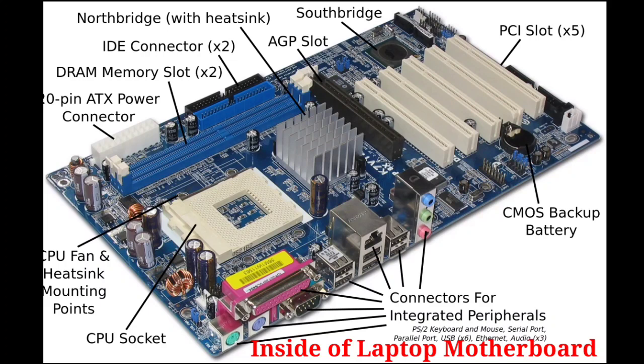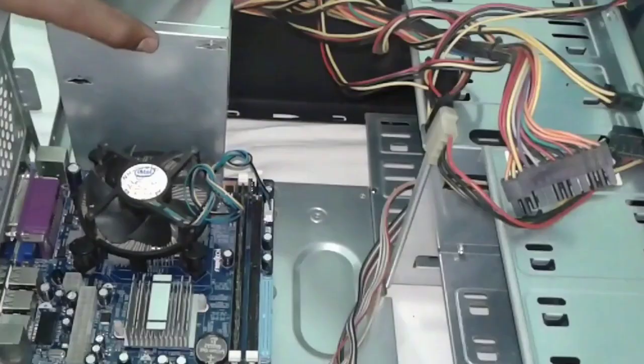The motherboard battery is used to store various settings when the computer power is off, such as date and time. When your computer detects this battery is empty, it goes into a low power mode. The first solution is to replace the button cell battery on the motherboard of your computer.